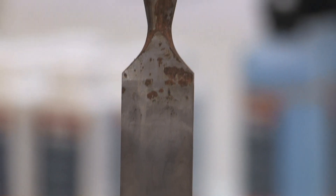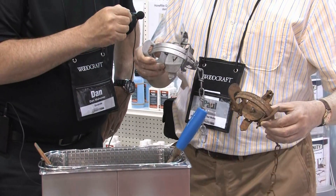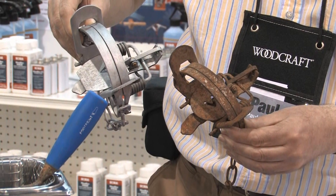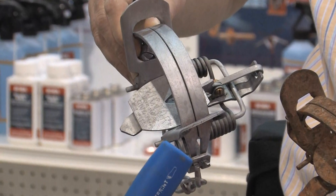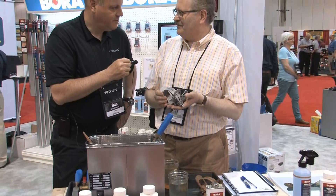Here we've got two animal traps. We put this one in at the beginning of the show yesterday, and it's come out absolutely clean. The product has a corrosion inhibitor in it as well, so it will actually stay de-rusted and rust-free for many years.